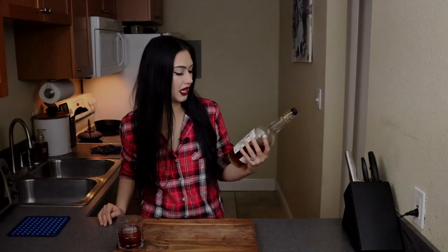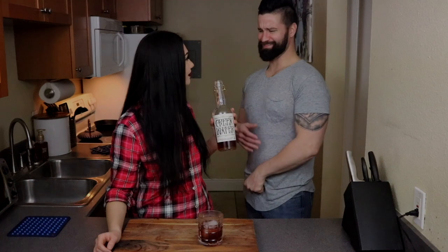Welcome to Tipsy Kitchen. I feel it's necessary that me and my cameraman take a shot. You can wash it down with an old-fashioned. Cheers. I can smell it.